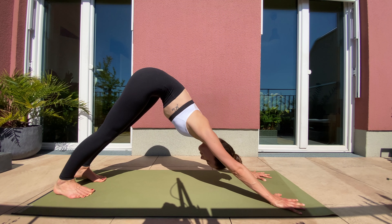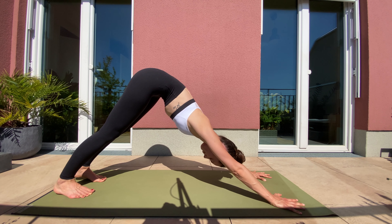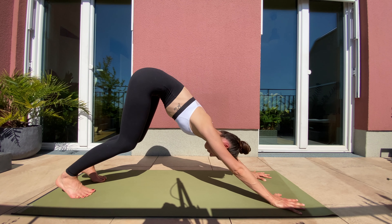Find stillness. Look up to your hands. Step forward with your right leg, left leg joins. Inhale, lift up halfway. Exhale, forward fold. Inhale, rise up to standing. Exhale, hands in front of the heart. We continue.